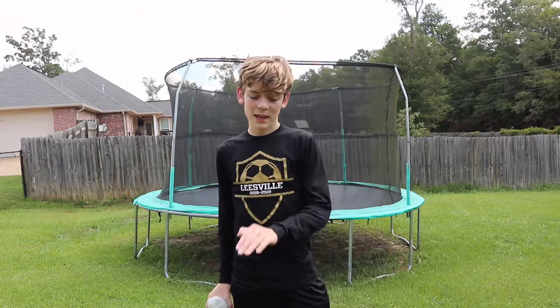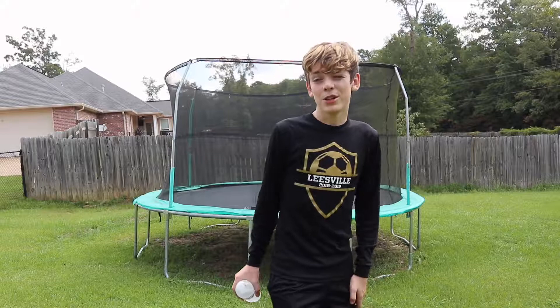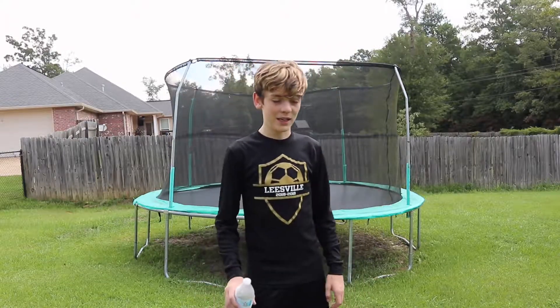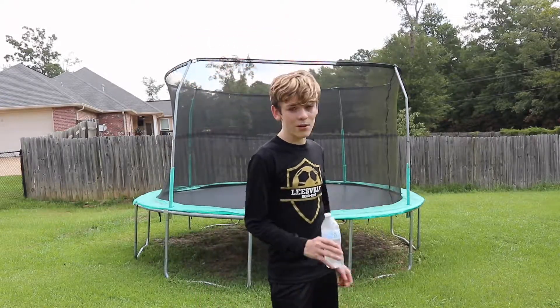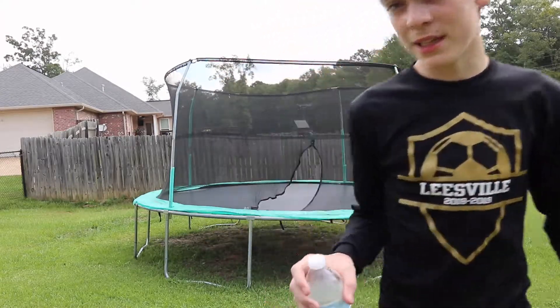I hit my feet, bounced back once, and still didn't put my hands down. I want to try to perfect it by the end of today where I land straight up, or sort of straight up, landing right here. I know I'm doing it wrong, so you guys can leave all the comments down below on what I'm doing wrong and try to help me. I'm going to get back on the trampoline and hopefully I can land this.